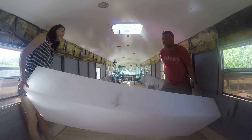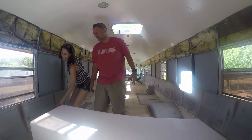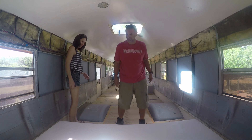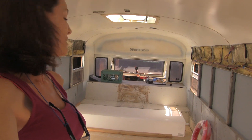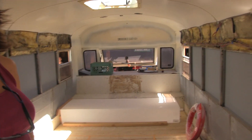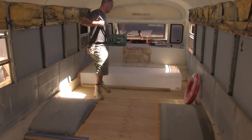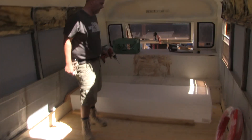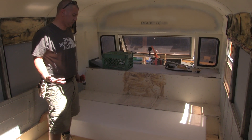I didn't really think this through. Wow, this thing is huge. Mike decided to go with a hundred gallon fresh water tank, so if you're wondering what that looks like in a bus, this is pretty much it. This is kind of tough because when this is full of water, this thing will weigh like 800 pounds.